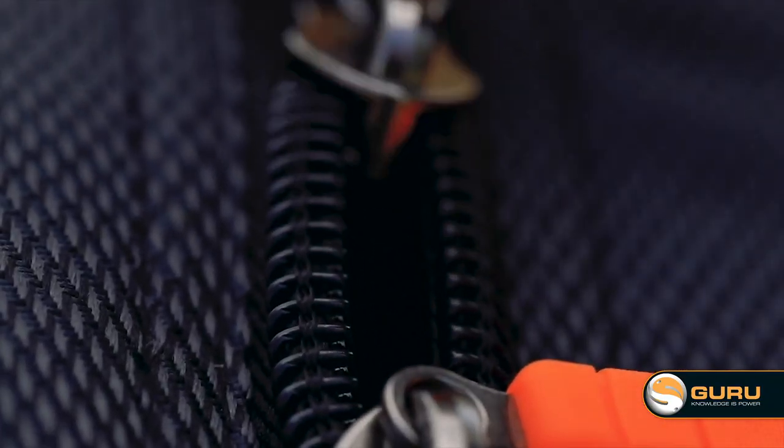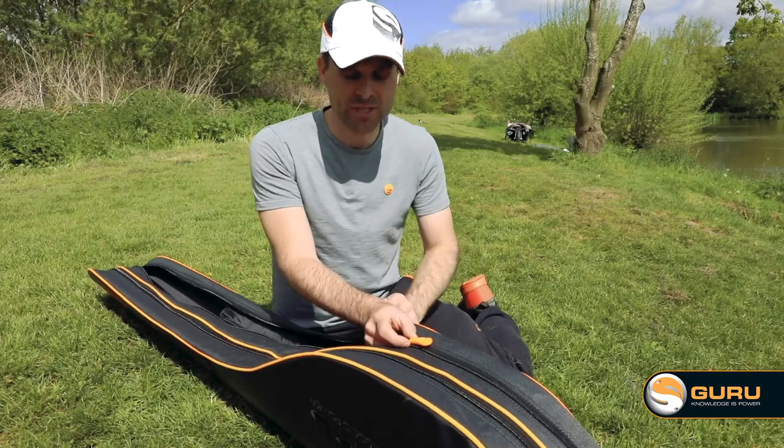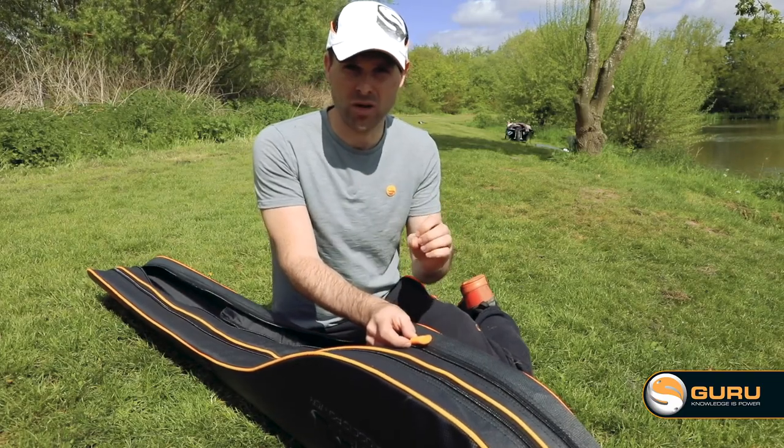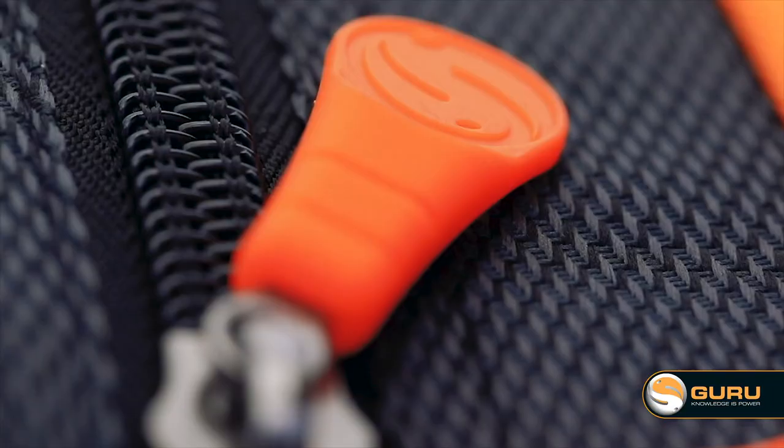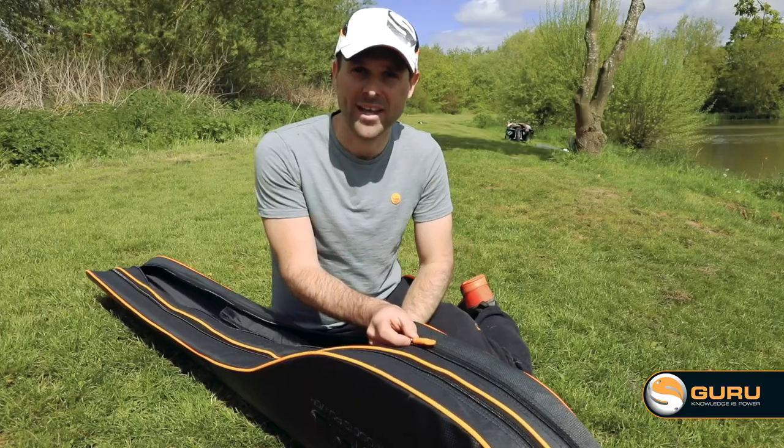The zip itself — I really like this. We've been let down many times by zips, so the Guru team wanted to make something a little bit stronger and more robust. This is a big zip puller, but it's supported by a metal frame on the inside so it's not going to let you down.